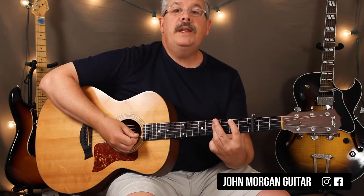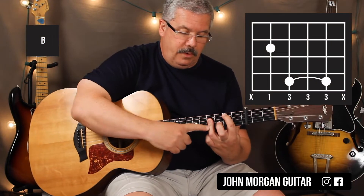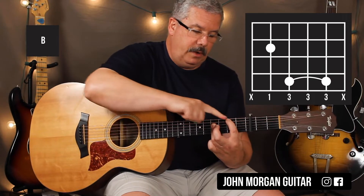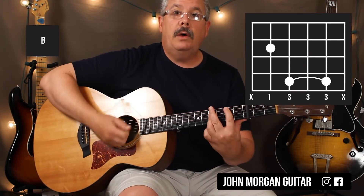Then you're going to need the dreaded B chord. Fifth string, second fret. Then you're going to lay your third finger down on strings four, three, and two. You're going to end up muting the first string and hopefully the sixth string with the tip of your finger. As you get better you'll be able to do those things — it sounds pretty good when I play it, but it didn't for a long time.